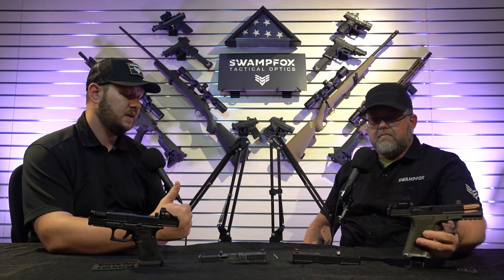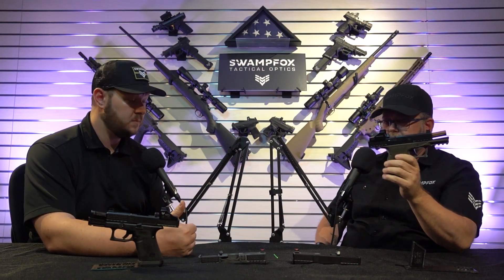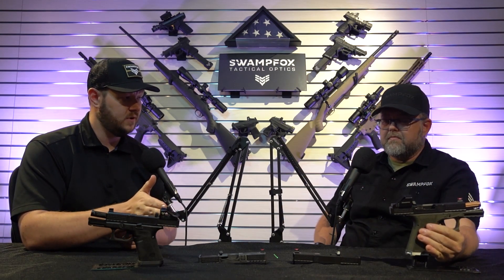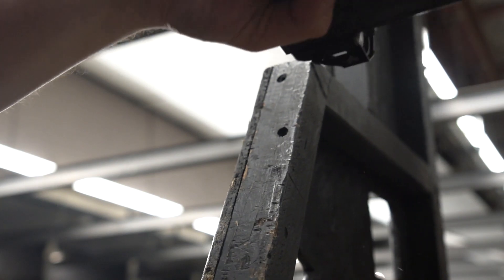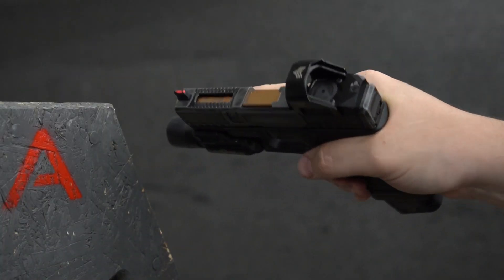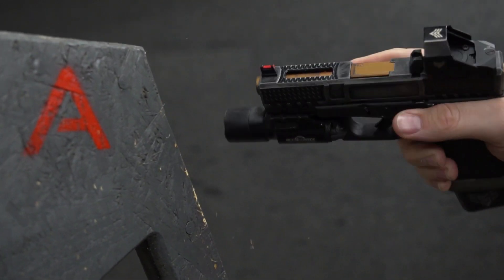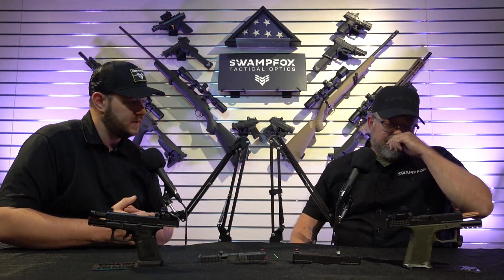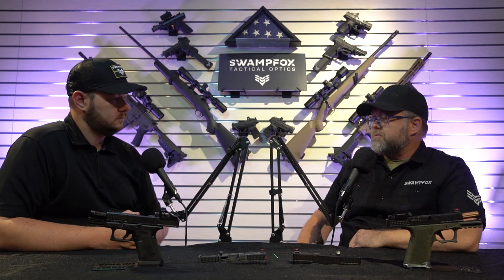The combat cut sight placement gives a number of benefits. One is for one-handed manipulation — you have a giant steel tower protecting your optic on the front side. If you want to rack this thing off of wood, car doors, whatever, you now have a pillar protecting the front of your optic. There's another benefit that a lot of people hadn't thought of until we started delving into why it's a great idea to put that rear sight in front of the optic — and there's no substitute for live rounds down range.